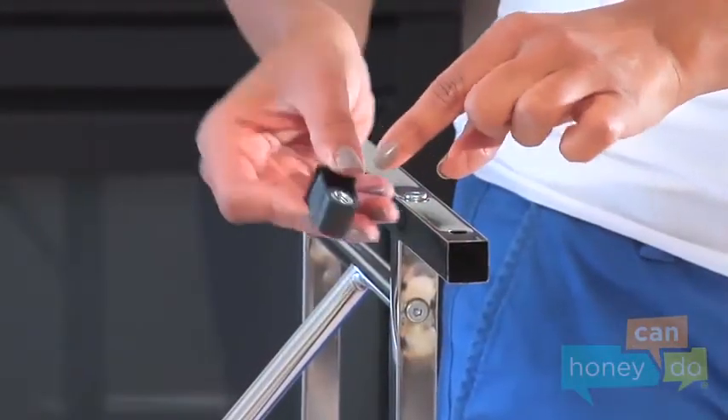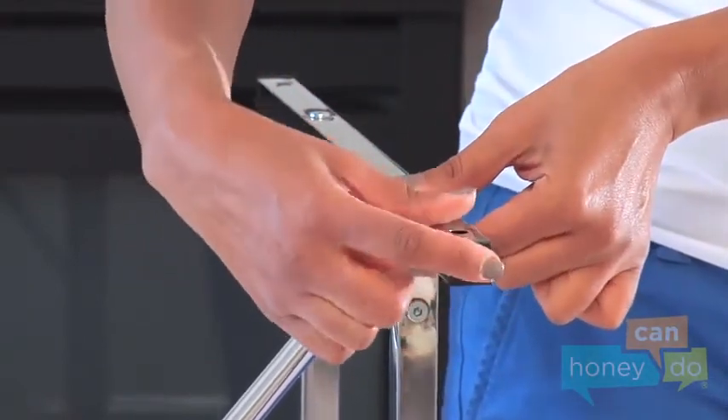Now, slip a base cap nut side up into the end of each base bar.